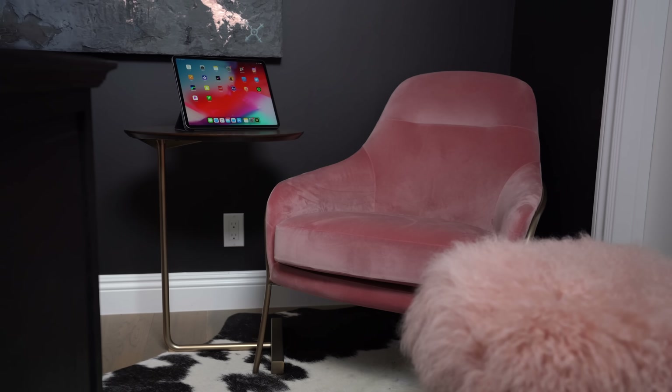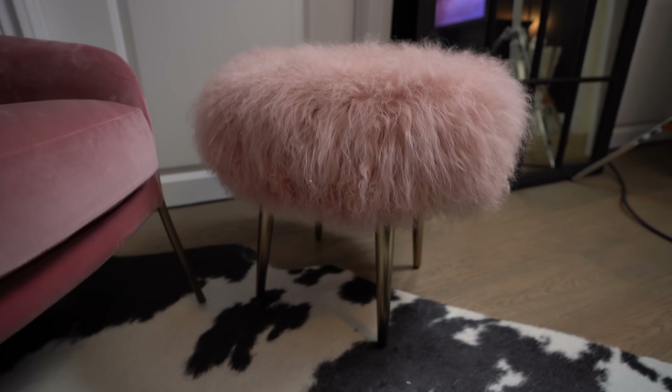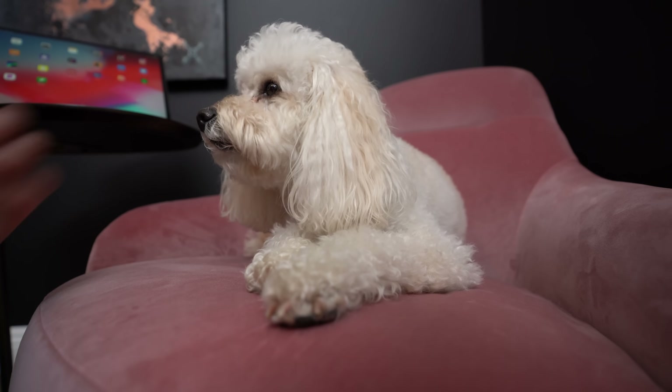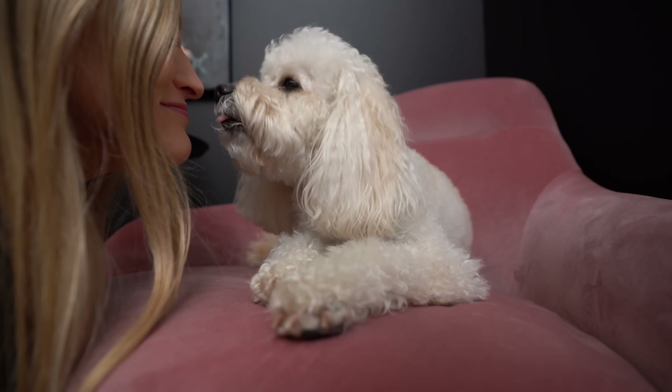This little chair setup over here is all from West Elm, and this is basically Maddie's chair. The only problem is it's kind of a velvety material, so Maddie tends to leave his little paw prints all over the place — which is totally fine. He can sit there and do whatever he wants.